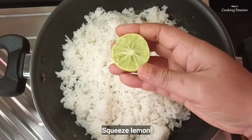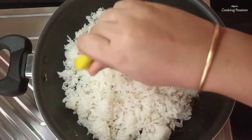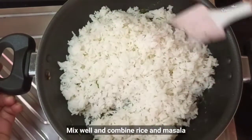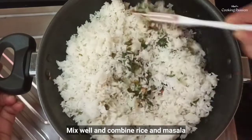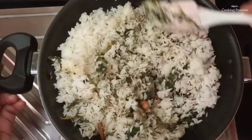Now, we need to cook the rice. You can mix the rice with a high flame and mix it for 3 minutes.